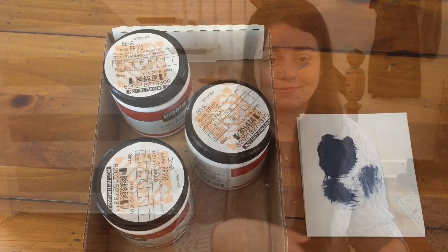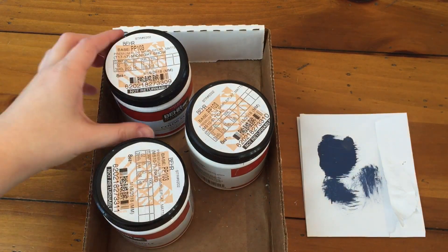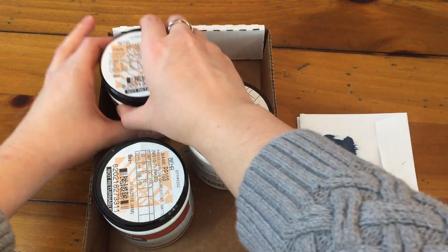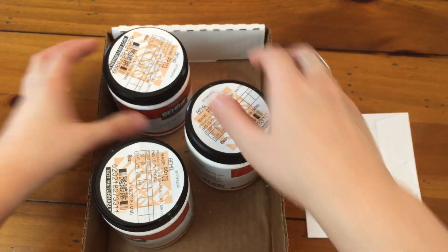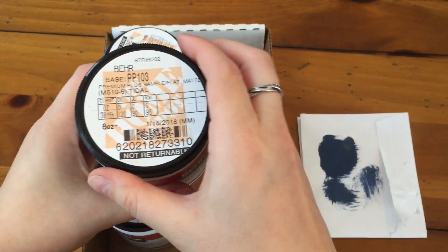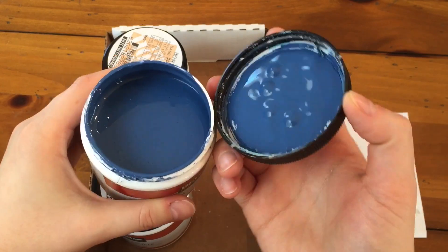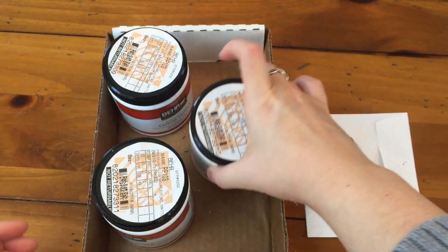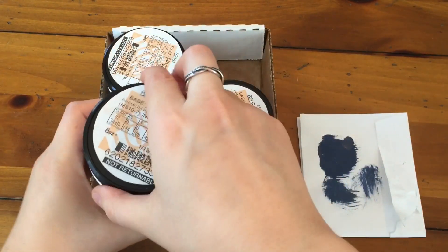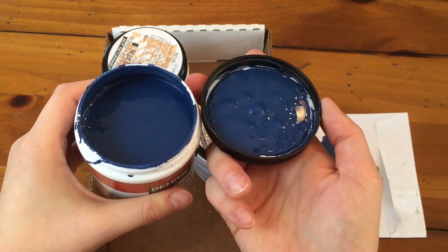These were the three colors I ended up leaving Home Depot with. I initially went in for Midnight Show, but to me it was a little too gray — not actually the color I wanted like my inspiration picture. Next I was thinking about Tidal, but it seemed too bright blue, more like ocean or something, which was not what I wanted. Lastly was Inked, but it also just seemed a little too bright.